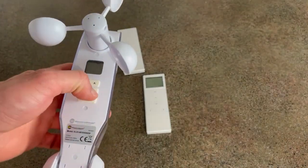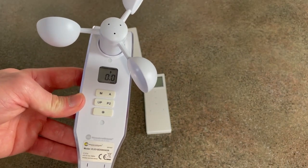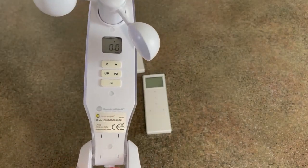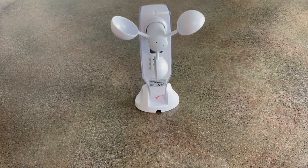Now grab your wind sun sensor and hold down the P2 button on it. The motor will jog twice and beep three times. Once your motor jogs twice and beeps three times, the sun sensor is now paired to the motor. Next we'll work on setting the values.